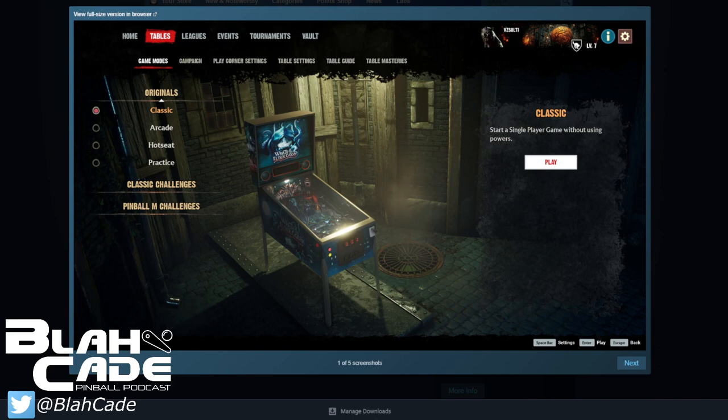I'm curious — will Wrath of the Elder Gods be a free table for Pinball M? I think there probably will be a free table because people won't start buying without one. This will be their Fishtales, their Sorcerer's Lair, their Wild West. By the looks of it, Pinball M is going to be a whole new platform — a separate app with a different Steam listing, so you'll need to launch it separately.